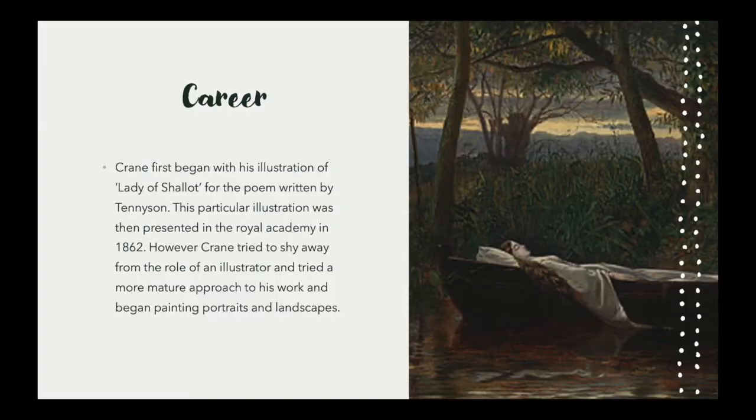The piece of artwork best known within Crane's work was in fact the illustration he produced for Lady of Shalott, a poem by Tennyson. Around about the same time, Crane tried to shy away from his ability to illustrate and tried painting portraits and landscapes, but this did not bode well with the public's interest.